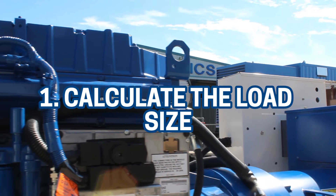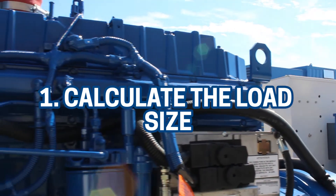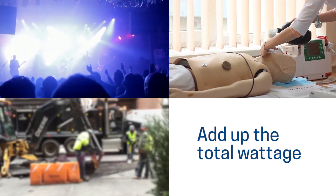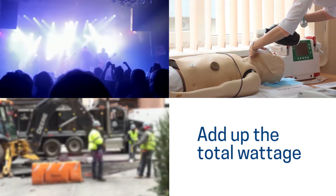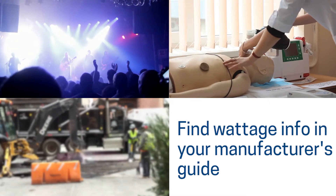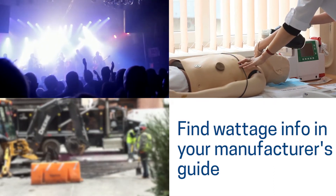Your first step is to ask: what will the generator be powering? Make a list of everything you need to power and add up the total wattage. The total wattage will tell you the amount of electrical power required by your equipment, and from there you can work out the minimum electrical input needed from a generator.